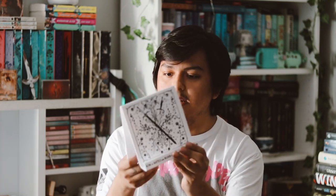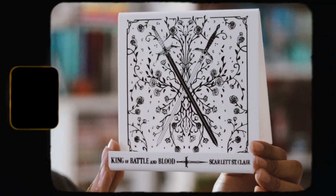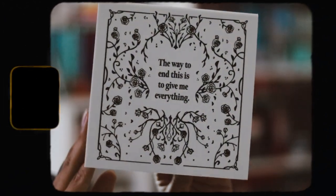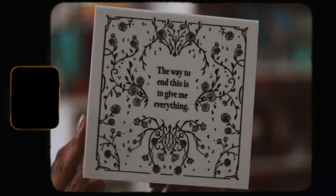Here is the e-reader stand — it's a really nice design, I do like it quite a bit. I don't have an e-reader or a Kindle or anything like that but I do want to get one pretty soon. On the back of it, it says 'The way to end this is to give me everything,' which is really cute. I don't have a Kindle yet but I plan on getting one, so it'll be cool to use this.